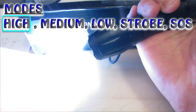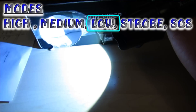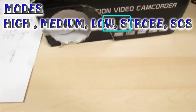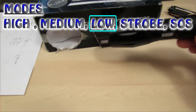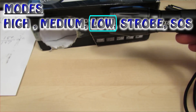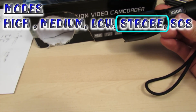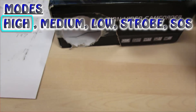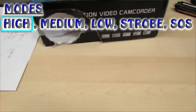With the X800, if you want to get back to high after using it, you have to cycle through medium, low, strobe, and SOS. That's a big problem — you'll be using it on high, then next time it's on medium, then low, then strobe. Nobody wants to accidentally go to strobe and have to cycle through SOS to get back to high. That's probably the most annoying flashlight you could ever have.